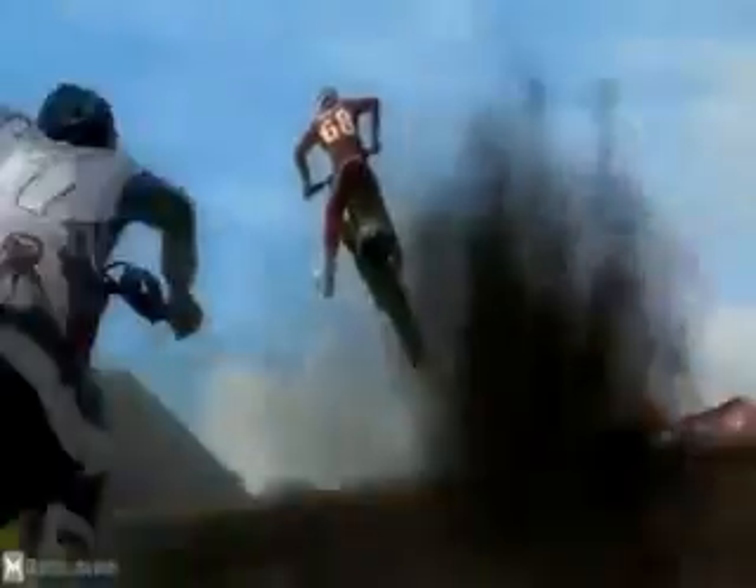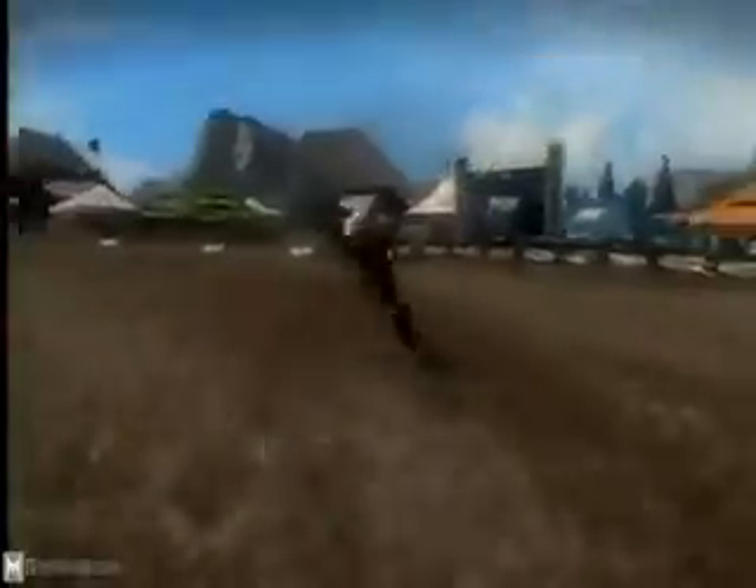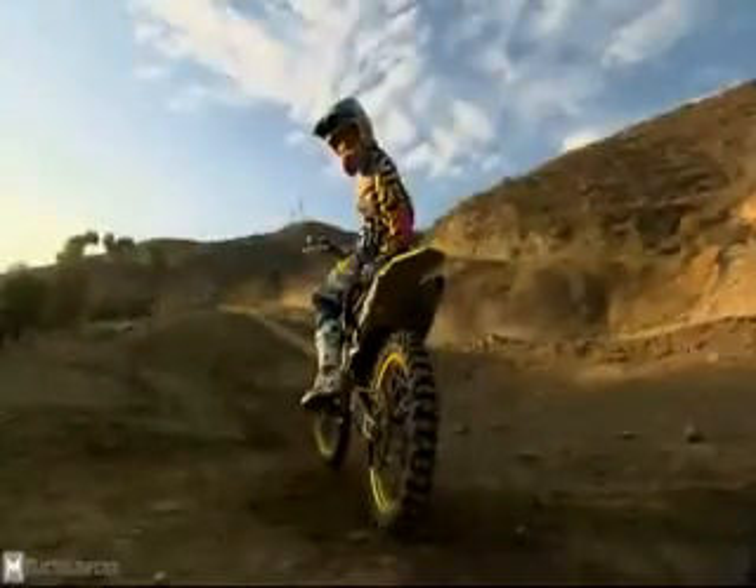And you'll place first. If you don't... you grab MX versus ATV Reflex and practice. And maybe one day, you can keep up with me.